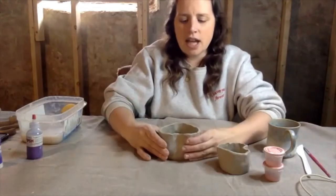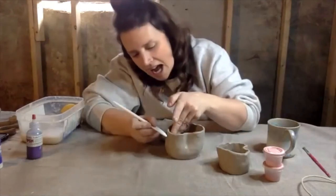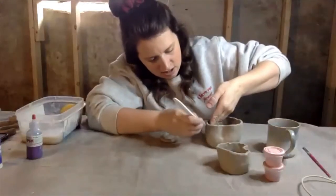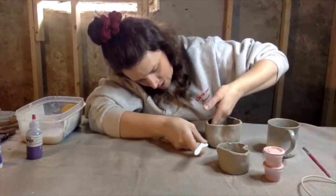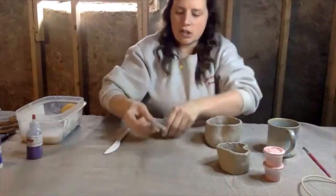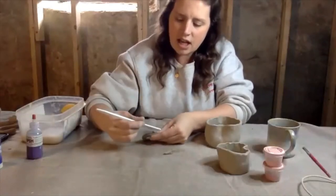I'm going to show you how to attach the handle. You figure out where you want to put your handle, or where you want to be drinking out of this heart mug. I'm just going to scratch using the serrated area, going down and then across so you have hash markings, and then do it again at the bottom. The handle I made was way too big, so I'm going to cut it on an angle so that it has a bigger surface area to stick.